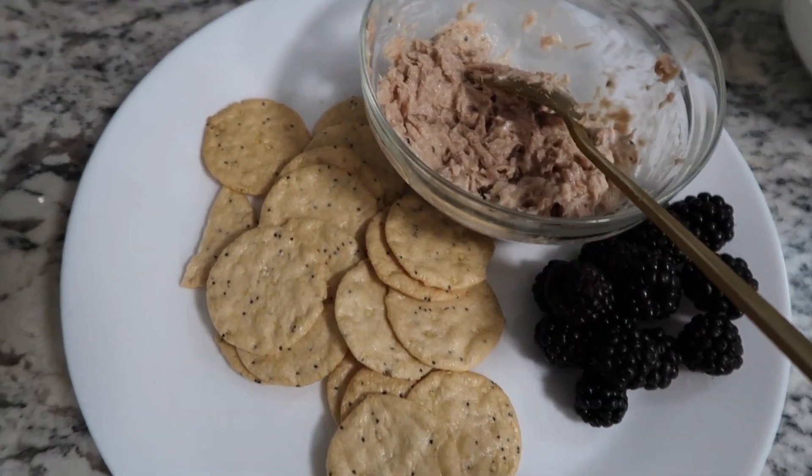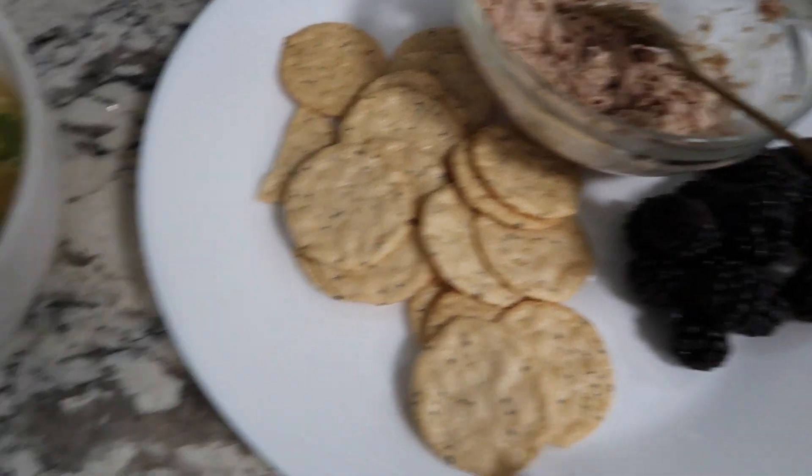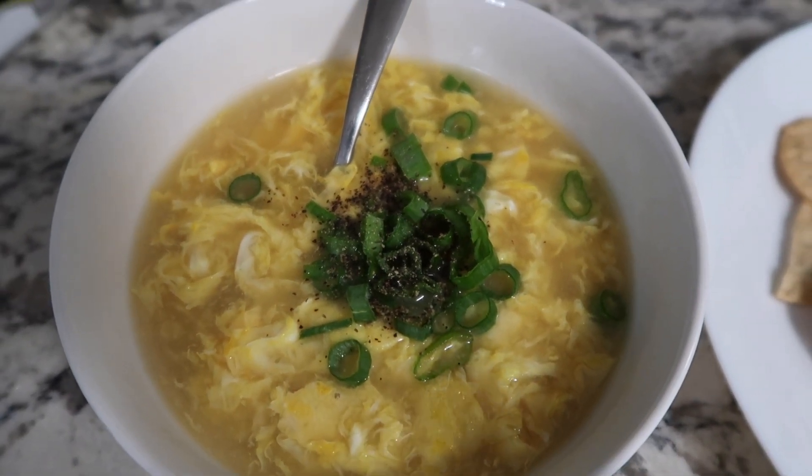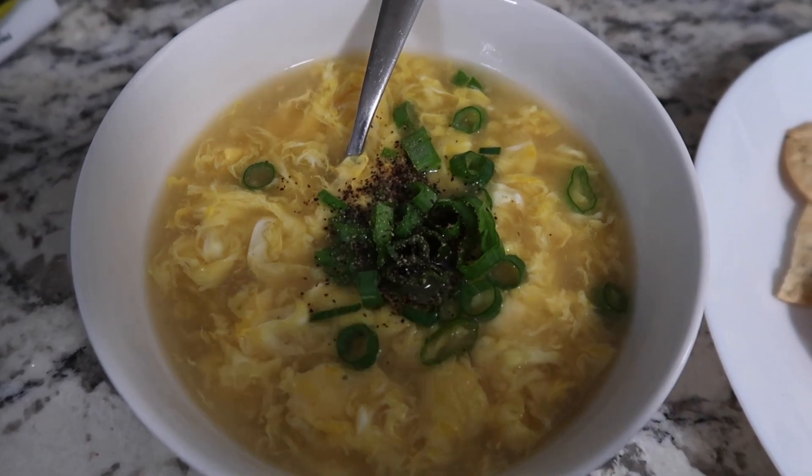So we have tuna, blackberries, rice crackers — super super healthy — and then egg drop soup with sesame oil and green onion. I just dressed it up a little bit, but that's my lunch. Yum, soup is just such a comforting thing to eat. I'll give this a taste test — I've never tried this flavor before. Honestly this is a solid healthy lunch setup. I'll hit y'all up later when I do something interesting, but I'm just gonna work the rest of the day — ciao!